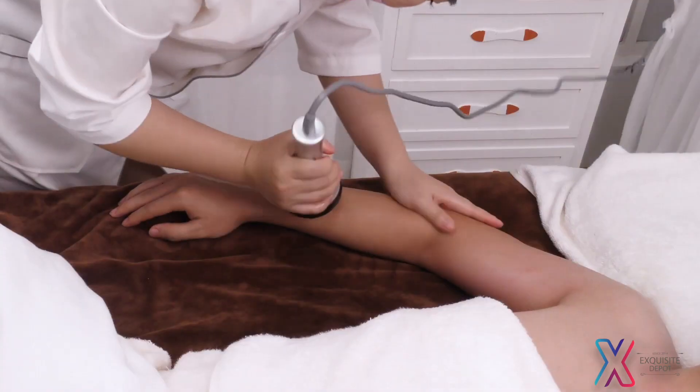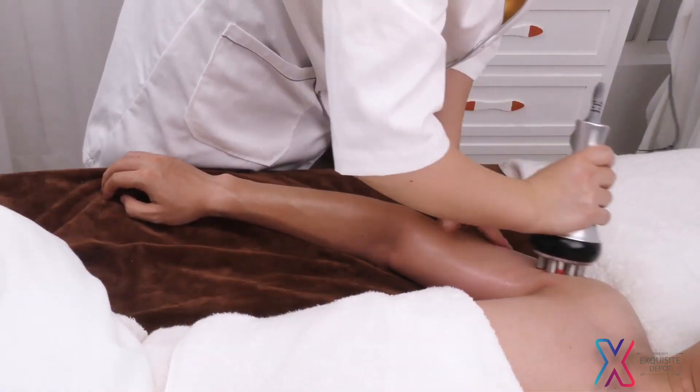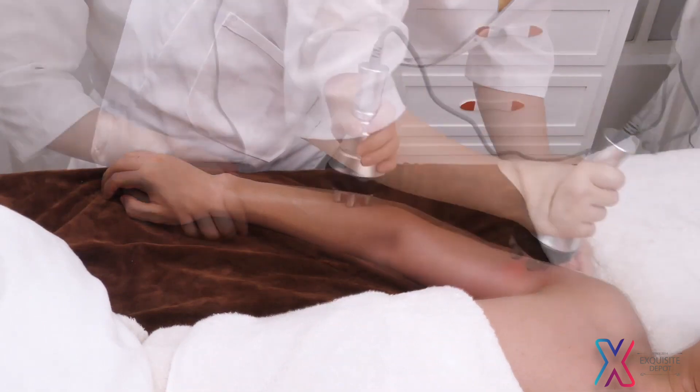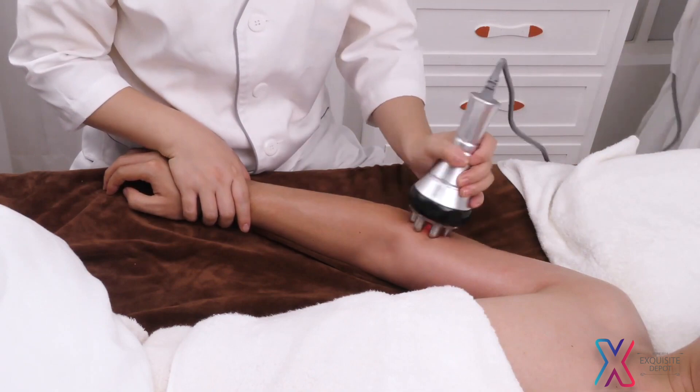RF operation: Lay arms flatwise and start from the lower arm tracing 3 channels to armpit 3 times. Move the device in annular motion tracing 3 channels to armpit 3 times.